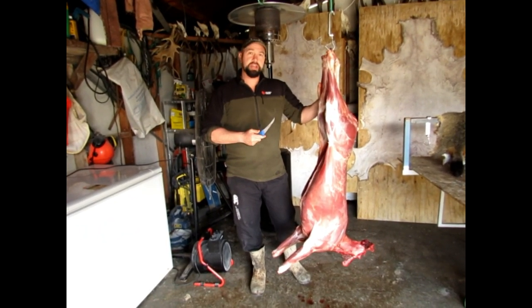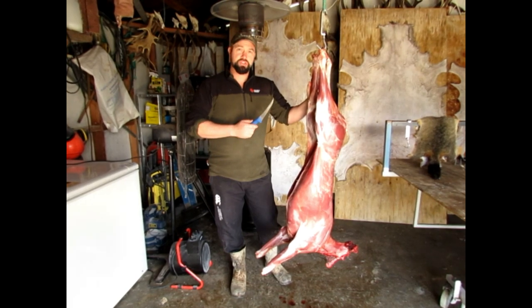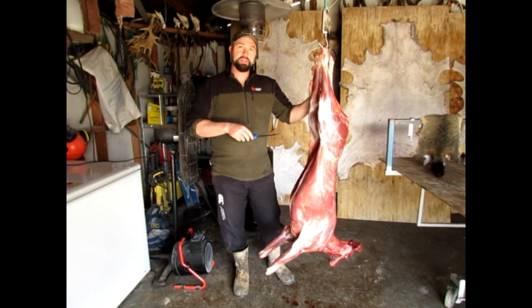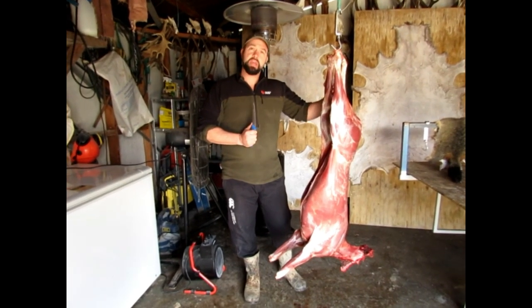I'm no butcher by any means, but I've cut up a few deer in my time. My father taught me originally, and then I've had mates that have been butchers who showed me little bits and pieces, so I've picked up little bits and pieces on the way, but you can take whatever you like from this. This is the way I do it, so you might learn something, it might help you out, it might not, but here we go.